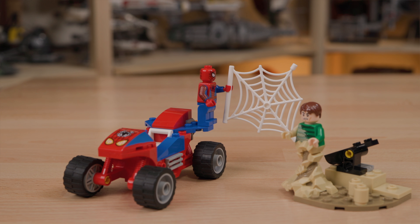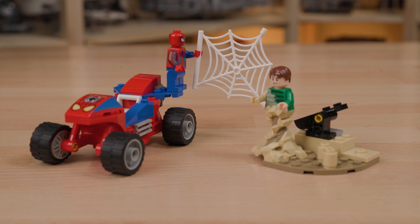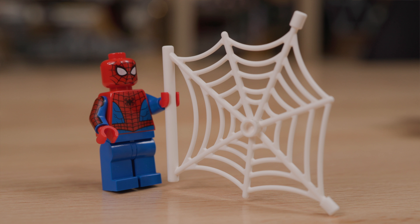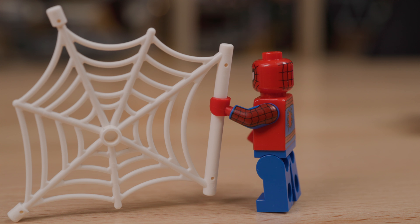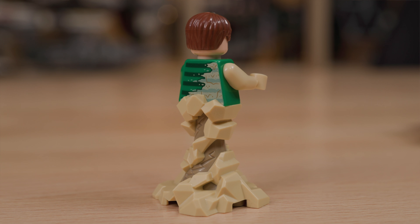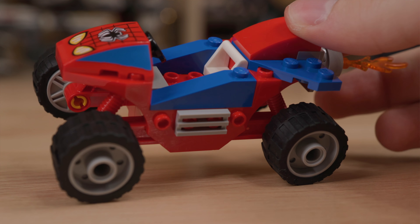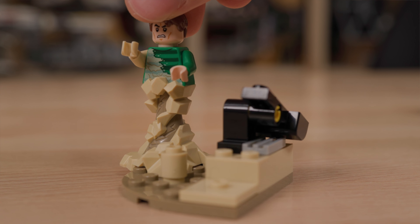Now we're going to move to the regular sets, starting with the 4-Plus Junior set, the Sandman Showdown. It's a great way to get this new Spider-Man minifigure with arm printing — all the Spider-Mans from these sets have arm printing, and this is the cheapest at $9.99. The Sandman figure looks cool; I really like that molded piece. It is bringing back the angry clone face, which is a little overused. The vehicle is nothing to write home about — if you're above the age of 4, you're only looking at this set for the minifigures.